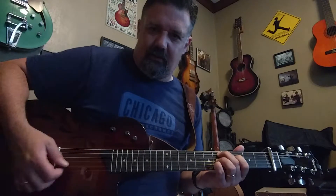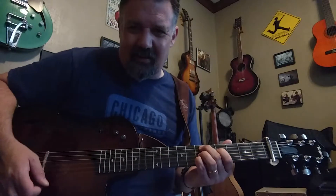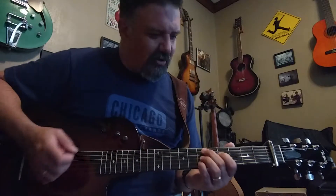And actually, if you start on the 1st string — in a D minor 9, you're actually doubling. The 1st and 2nd strings are both E notes. So if you move it around, I wouldn't use the 1st string. Focus on strings 5 to 2.